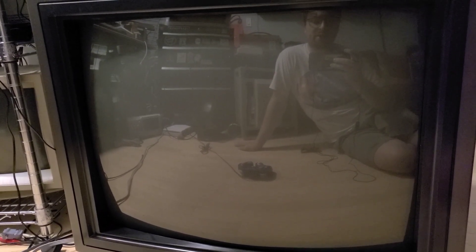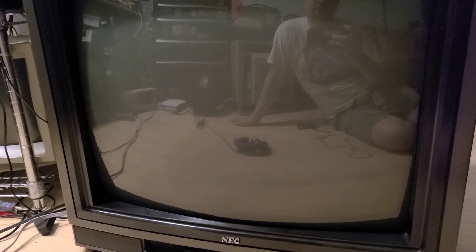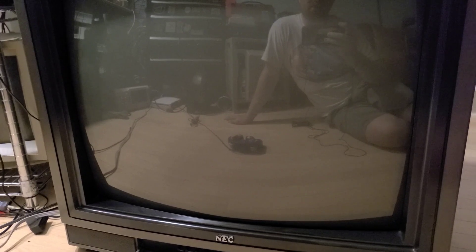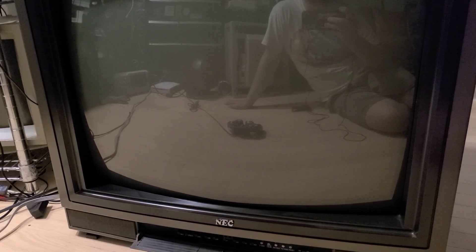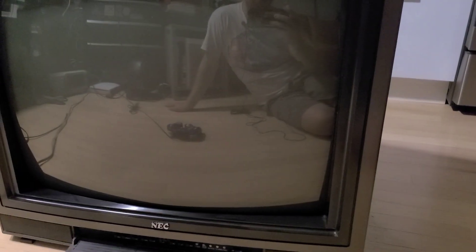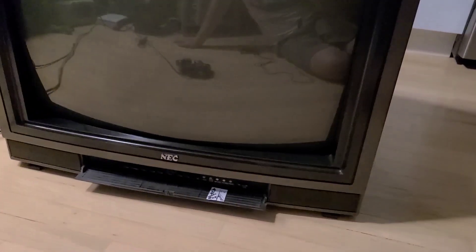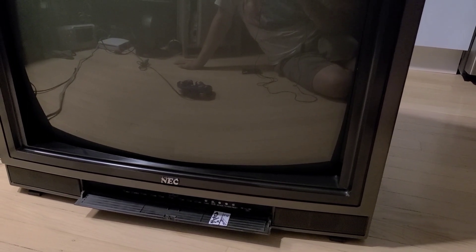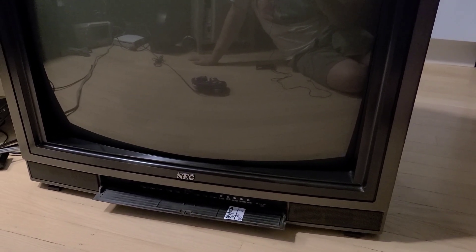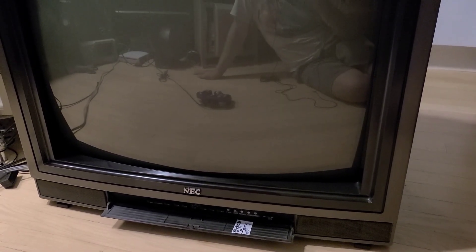One of my buddies is pretty sure he's had a very similar TV in the past that actually had RGB input, so I'm curious when I open this thing up what I'm going to find as far as input capabilities. I don't have a service manual and I don't know what jungle chip it uses. On the back, the only inputs it has are composite, so if it's not capable of anything beyond composite, this thing is not worth anyone having.